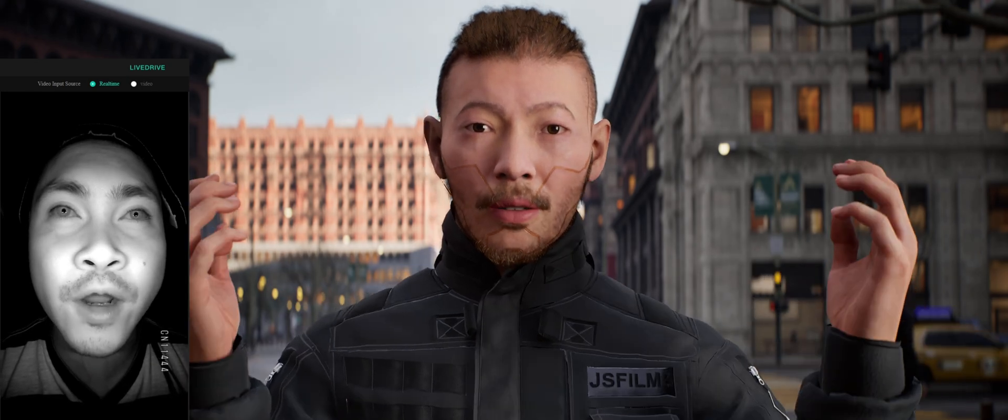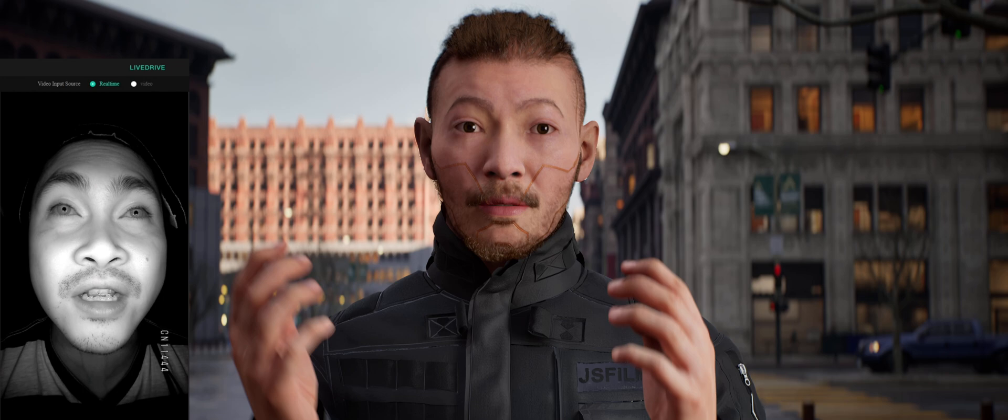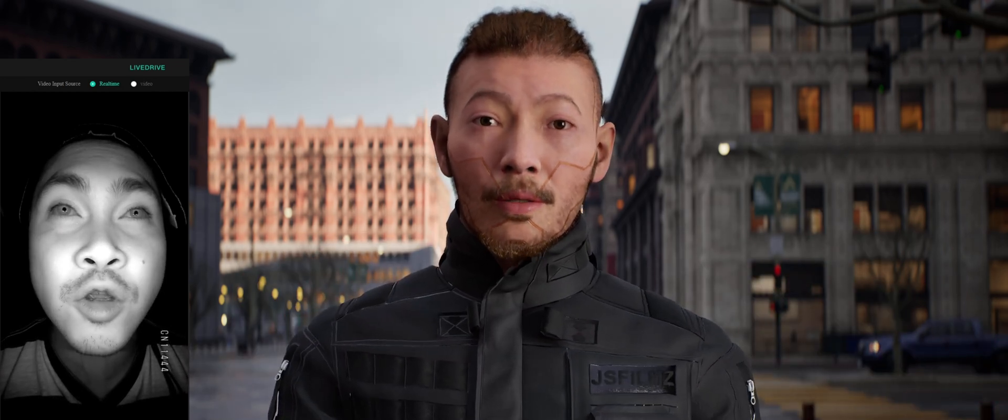Now in the Avatari software, there is this thing called LiveDrive, which is connected to my Unreal Engine via Live Link and is connected to a MetaHuman.